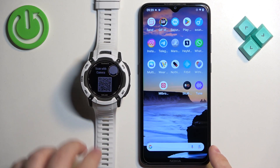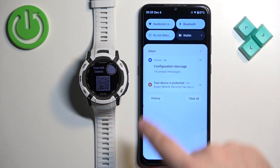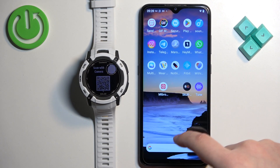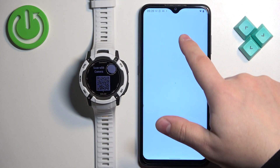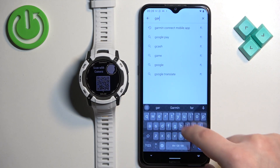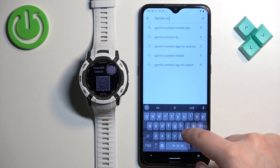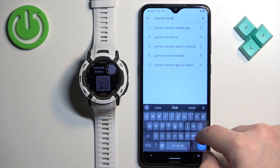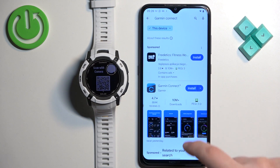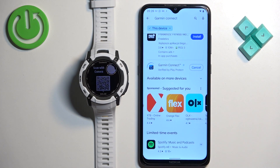Now we need to download and install the Garmin Connect application on our phone. Make sure you have an internet connection and Bluetooth enabled. Open the Google Play Store, tap on search, and type in Garmin Connect. You should see the application on the list — Garmin Connect by Garmin. Tap on the install button to download and install it.